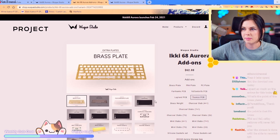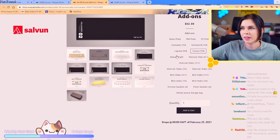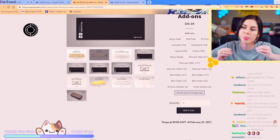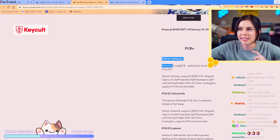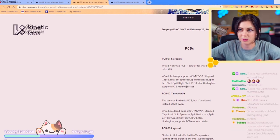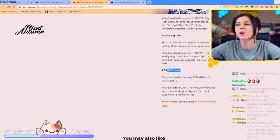There are a million different PCBs depending on what you want. You have brass white stabs, a silicone gasket set, and a prong gasket set. The Fairbanks PCB is a hotswap PCB. The Yellow Knife is soldered but same sort of idea as the Fairbanks. The Lapland offers per-key lighting. And Tromso offers Bluetooth.